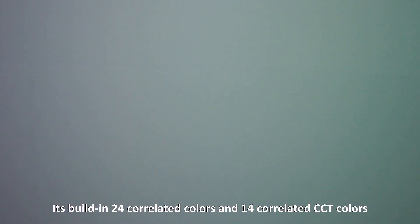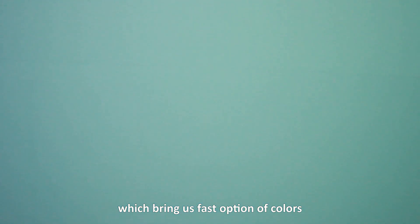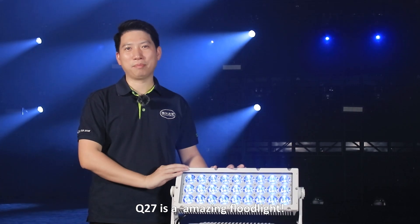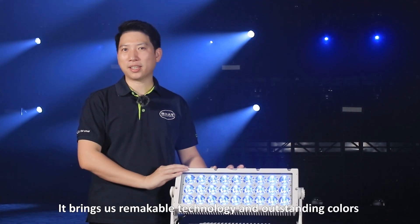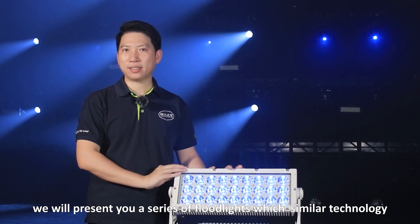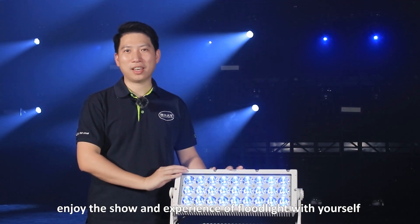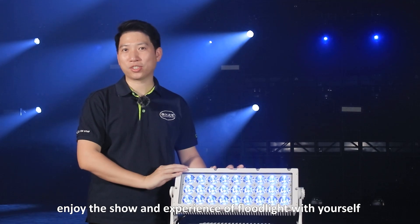It features 24 corrected colors and 14 corrected CCT colors, which brings a fast selection of colors. Q27 is an amazing flat light — it brings remarkable technology and outstanding colors. During the show, we will present a new series of flat lights with similar technology. Come enjoy the show and experience our flat lights for yourself.